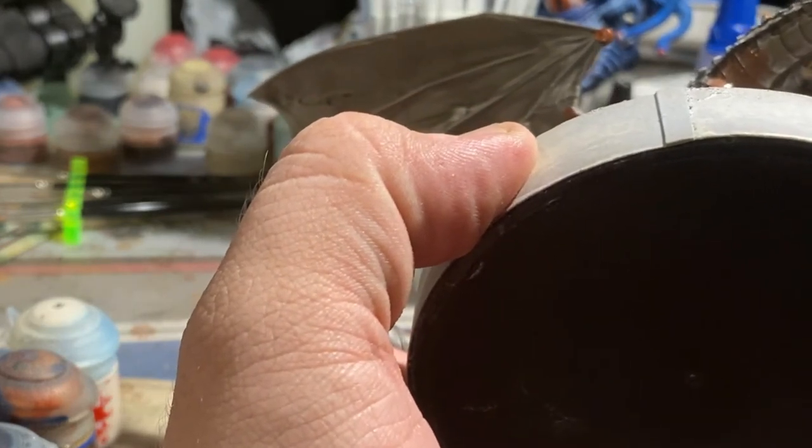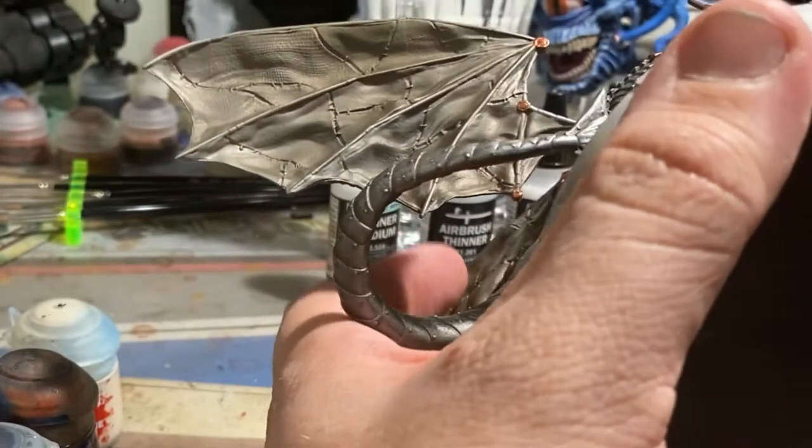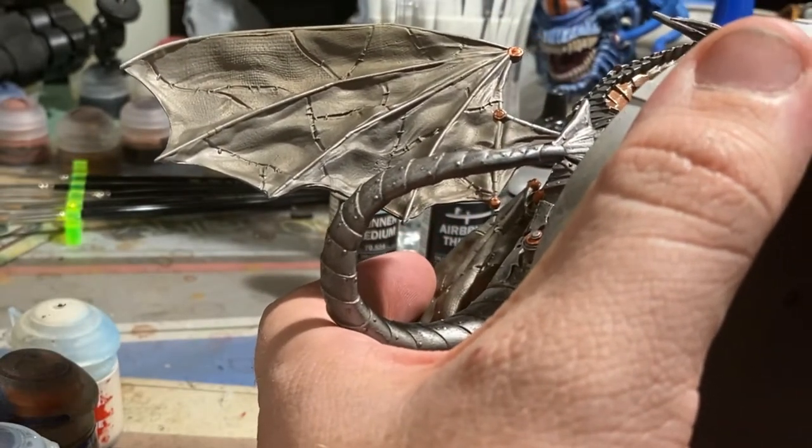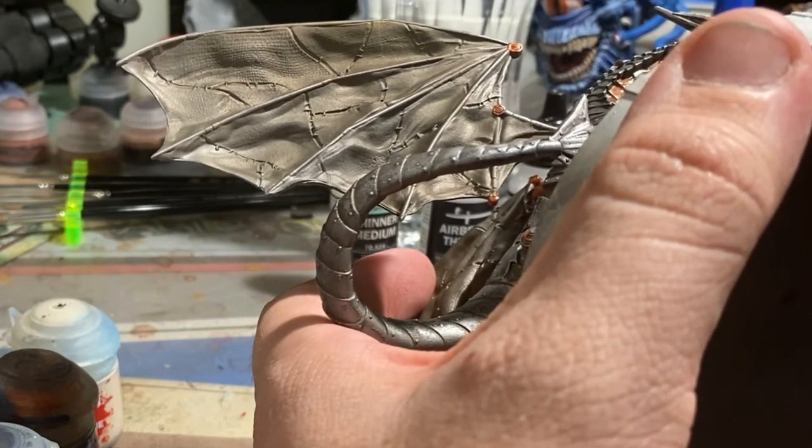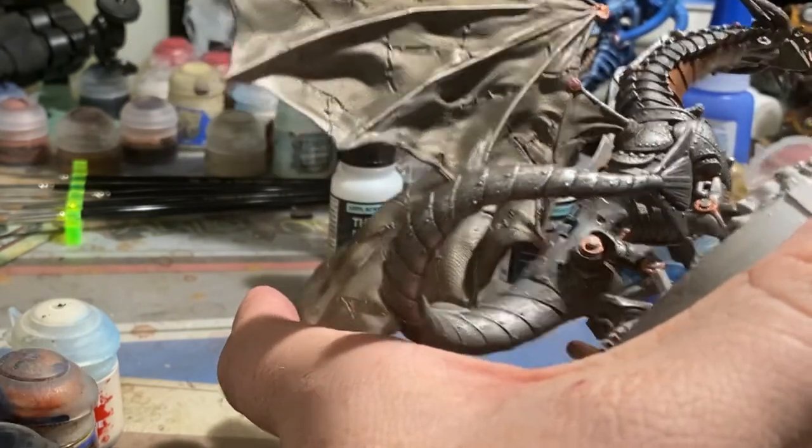I wanted to explain what I was doing because you'll be able to see much later on in the video just how good of a dark, dingy copper we were able to get, and it ends up taking the verdigris weathering treatment really, really well.